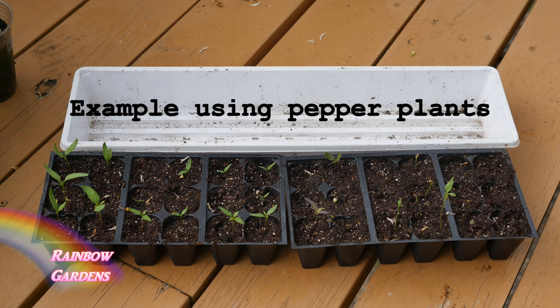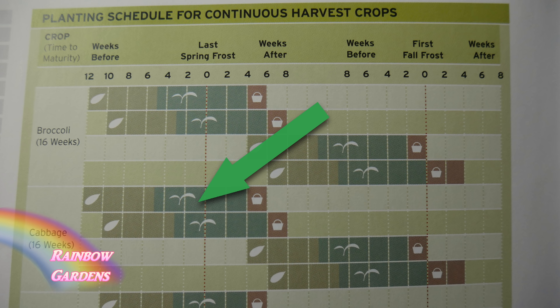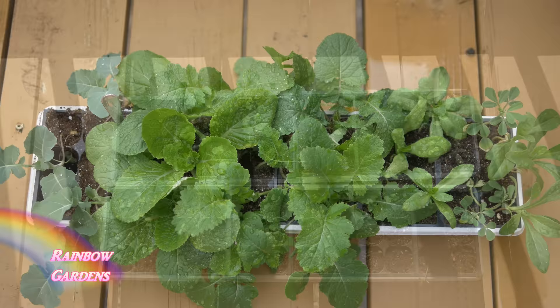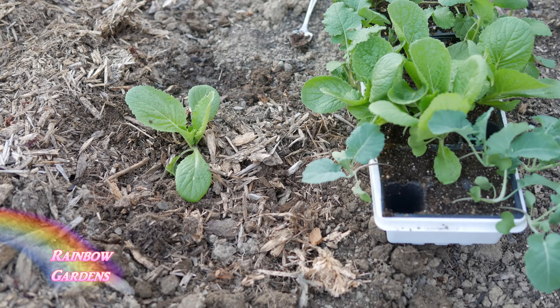I also like to succession plant this crop. Your book will show you that you can plant these about two weeks apart, so I do this two times about two weeks apart in the very early spring. These two trays I planted two weeks apart, so about six weeks later this is how they'll look — that's when I'll begin to move them into the garden. I want to plant them apart so that I can go out to my garden and pick maybe two heads a week for about four weeks.